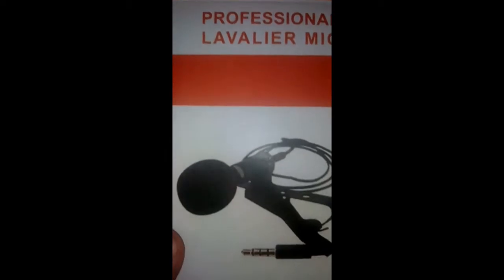It just arrived. Here's the box and here are the contents. It comes with a pouch, and there's spare padding for the mic itself — how cool, technicolor even. This is nice.